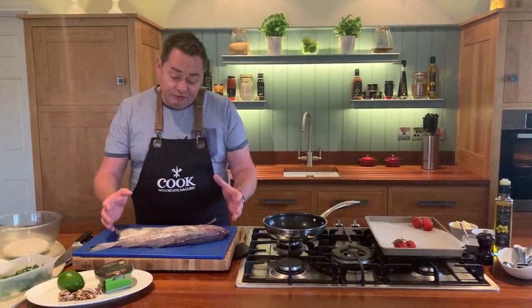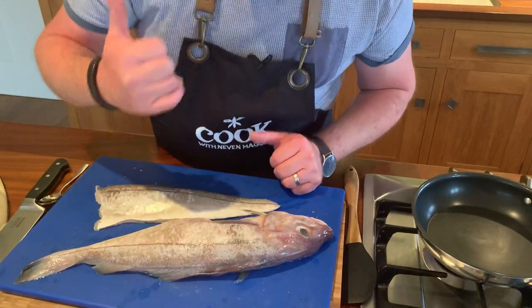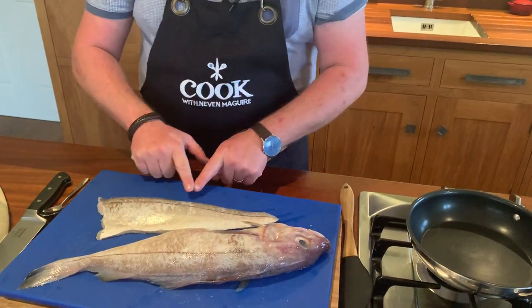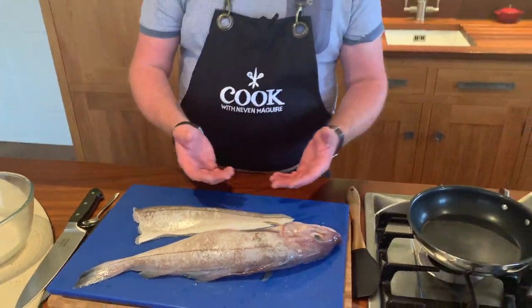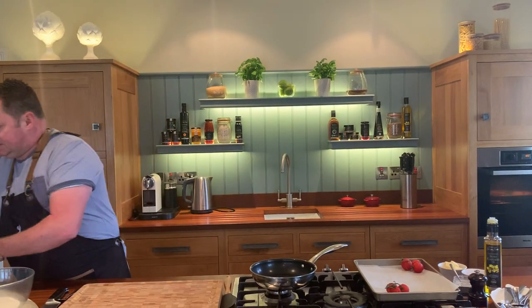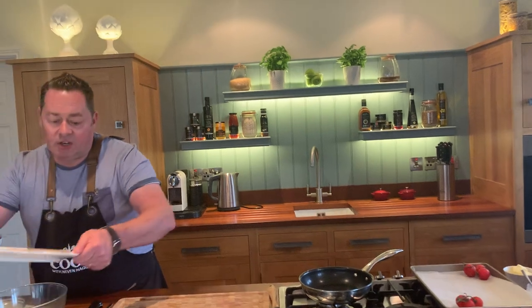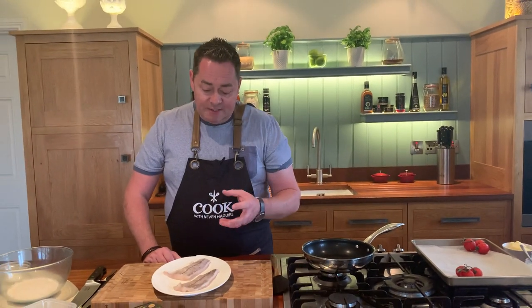This is what it looks like - it's a round fish so you have two fillets. You can see the little line going down, a thumbprint if you want to call it that. A fillet is off the bone and then we pin bone it. For this recipe I'm going to keep the skin on. I've done lots of lovely recipes using haddock, lovely tacos - it's a very versatile recipe, tasty and light, it's a great fish.